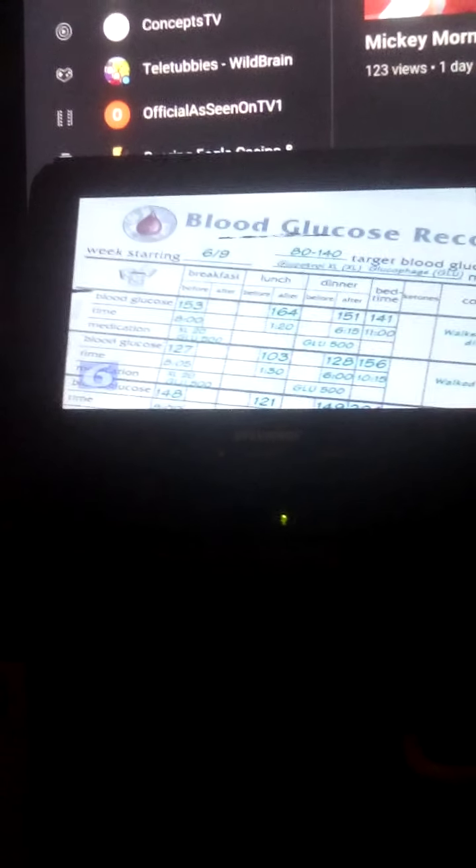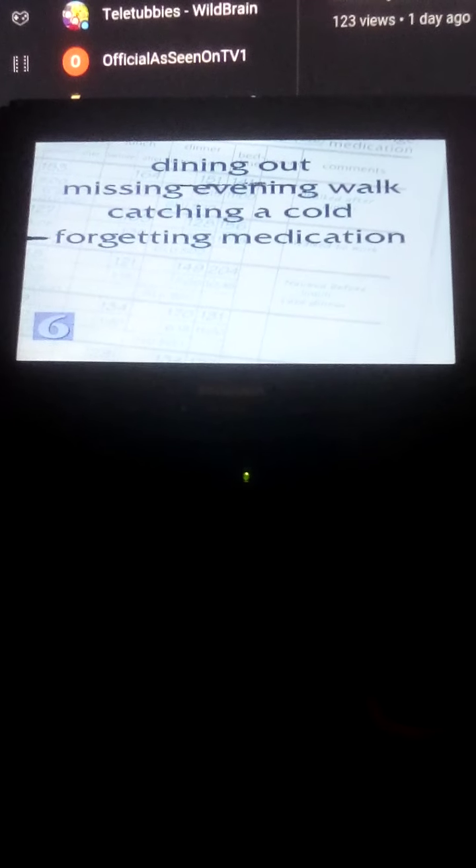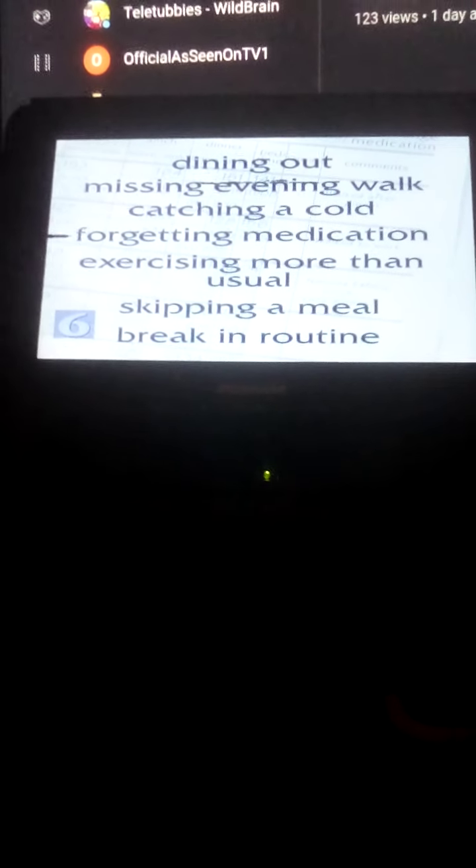Also include comments about anything that may have affected your blood glucose level, like dining out, missing your evening walk, catching a cold, forgetting a dose of medication, exercising more than usual, skipping a meal, or any other break from your routine. Some blood glucose records also include information on your daily food intake, so that you can see how eating affects your blood glucose.